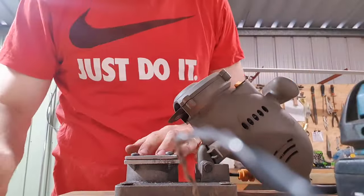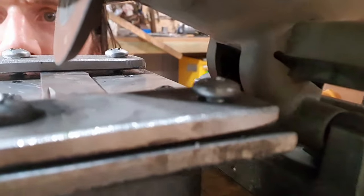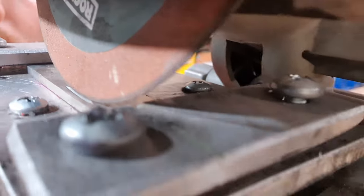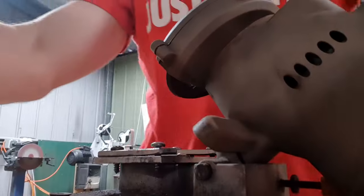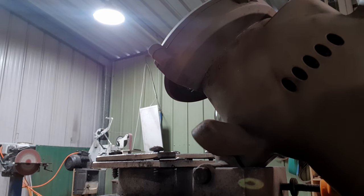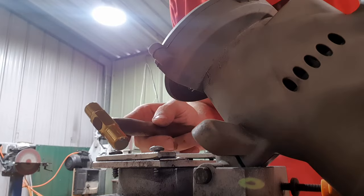It's not pretty by any means, but I'm trying to get a good shot of this — it's very difficult. From looking at that, I need to just tap it down just a little bit, which I will do with my fanciest hammer.